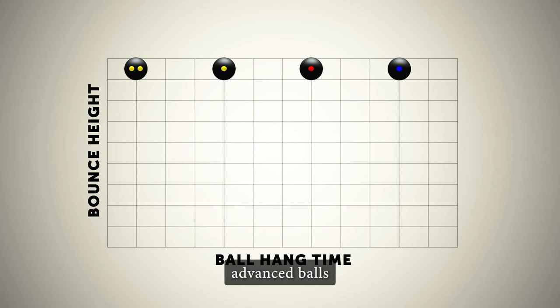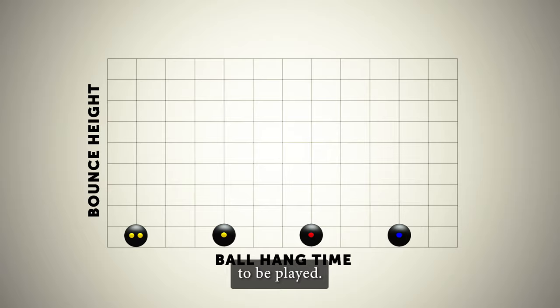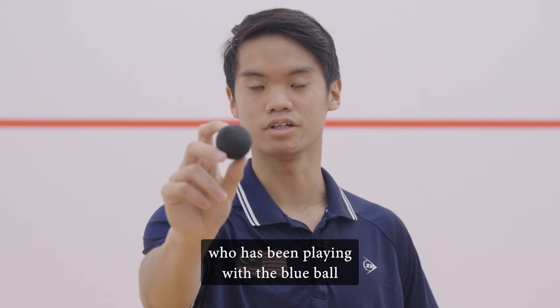The blue dot ball is perfect for anyone new to the game of squash. Unlike more advanced balls, the blue dot does not need to be warmed up to be played.